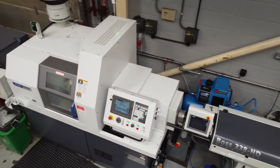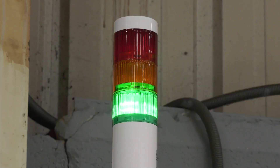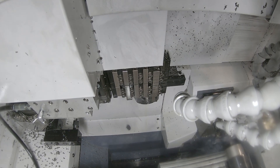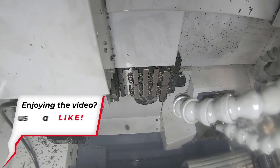How's that been? Oh, it's been lovely - nothing beats coming in the morning and having half your job done for you. We're getting twice as many parts out a day now. We're finishing a month's supply in less than a week these days, so it's been a lot to get used to.